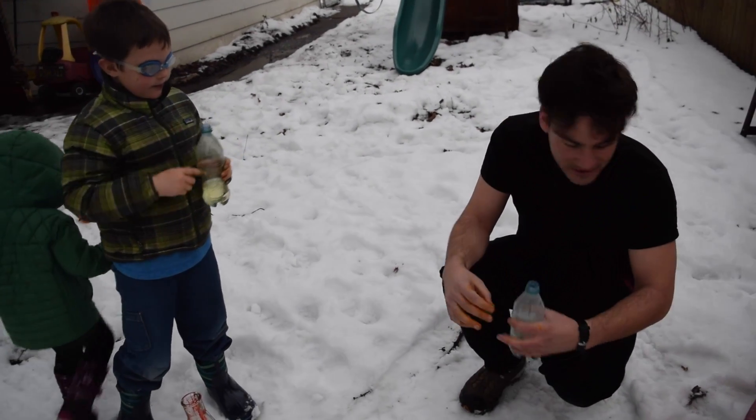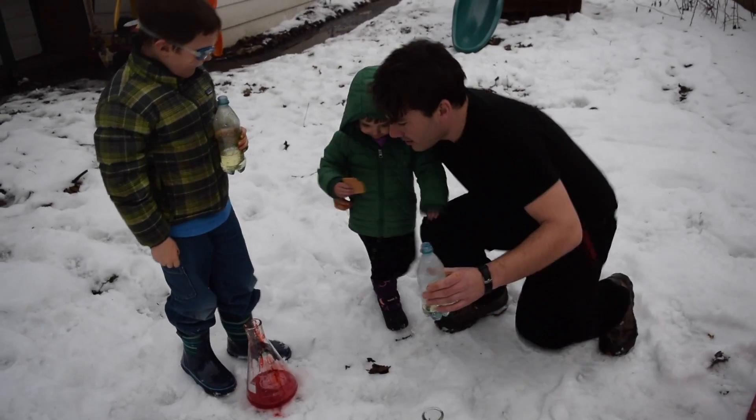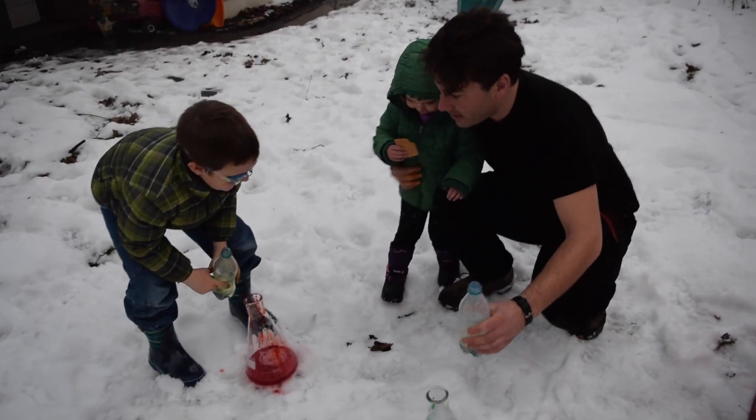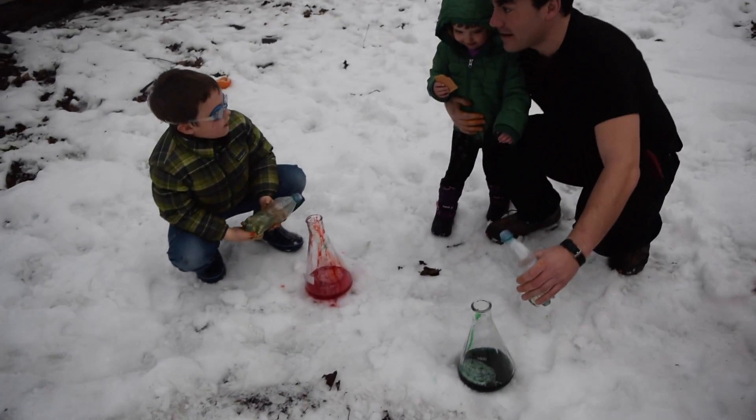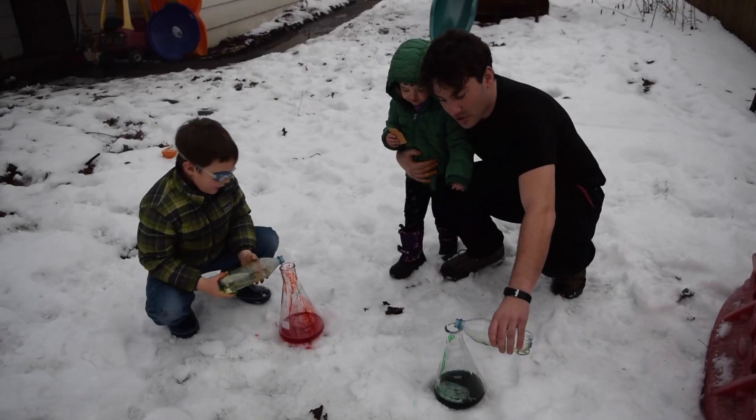I already unscrewed mine. Okay, you unscrewed it — let's wait to pour it in. Do you want to come over here? So we're going to pour it in. We're going to count to three, pour it in really fast, and then back up. All of it in really fast. Ready? One. One. Two. Three.